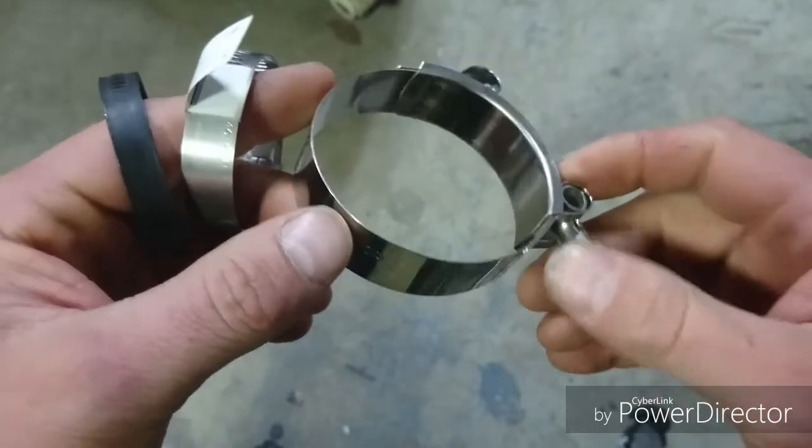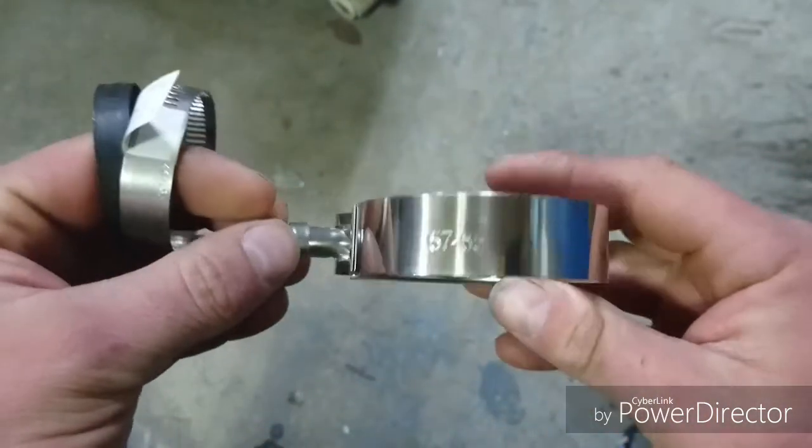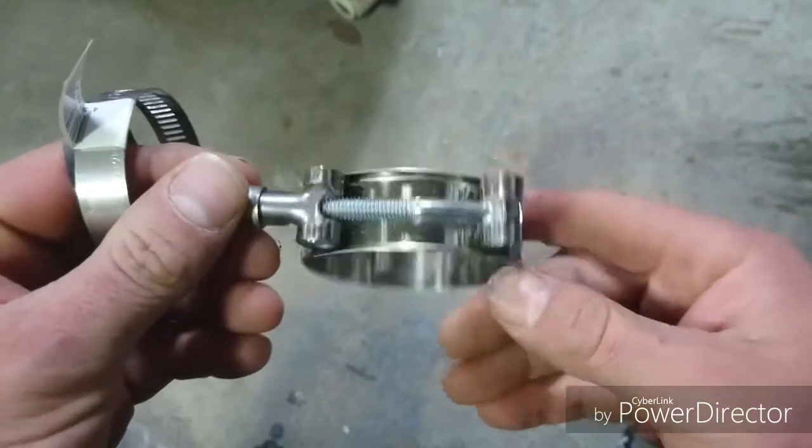Now I have to go through and pull out all of the intercooler hosing in the carry truck, fit these clamps, then put it all back again.